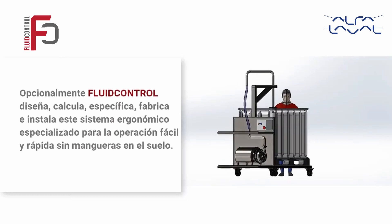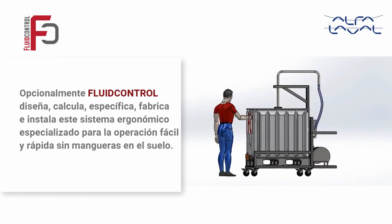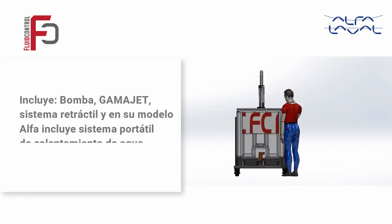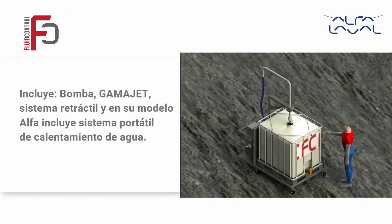Opcionalmente, Fluid Control diseña, calcula, especifica, fabrica e instala este sistema ergonómico especializado para la operación fácil y rápida sin mangueras en el suelo. Incluye bomba, GammaJet, sistema retráctil y en su modelo Alfa Laval incluye sistema portátil de calentamiento de agua.